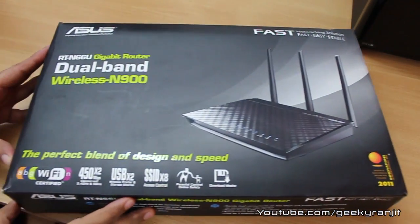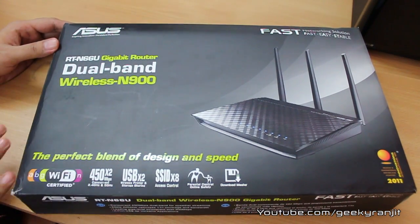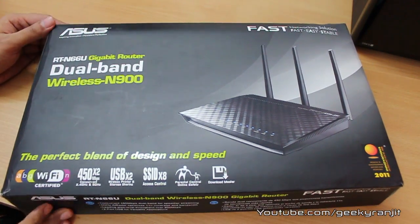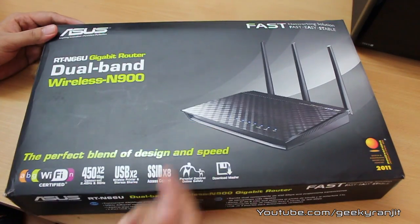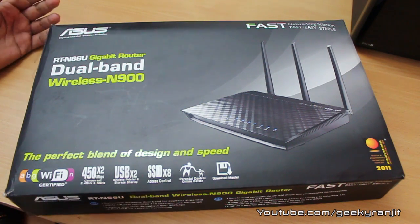This is the ASUS RTN-66U gigabit router. This is a simultaneous dual band router from ASUS and this is a high-end router. At the time of this unboxing video, this is the most powerful Wi-Fi router from ASUS. This router provides very high Wi-Fi throughput of 450 megabits per second on both the 2.4 and the 5 gigahertz bands.